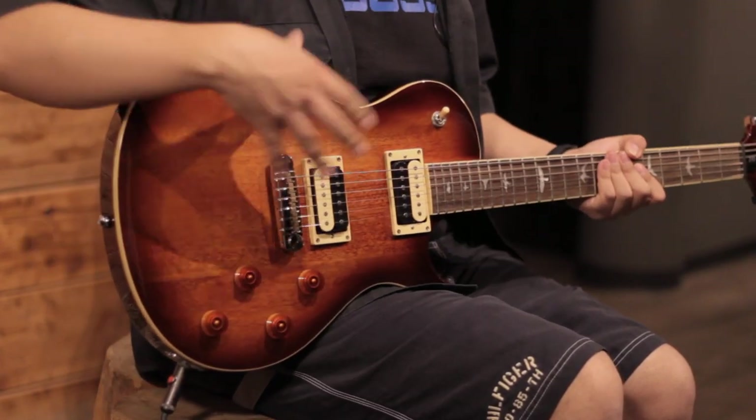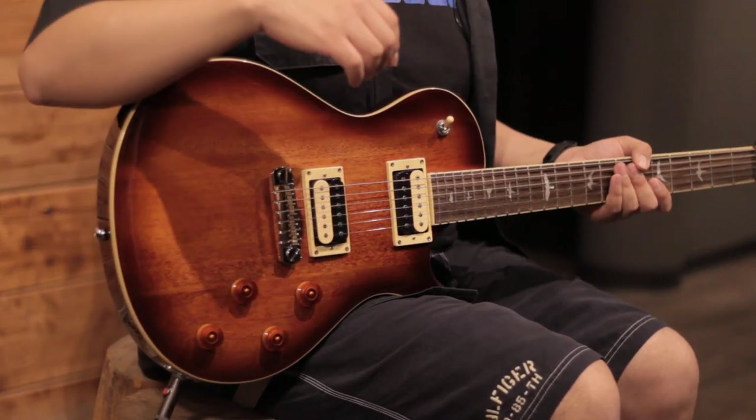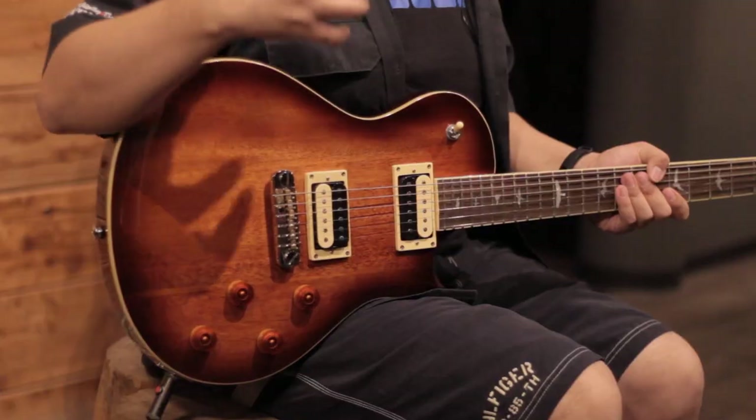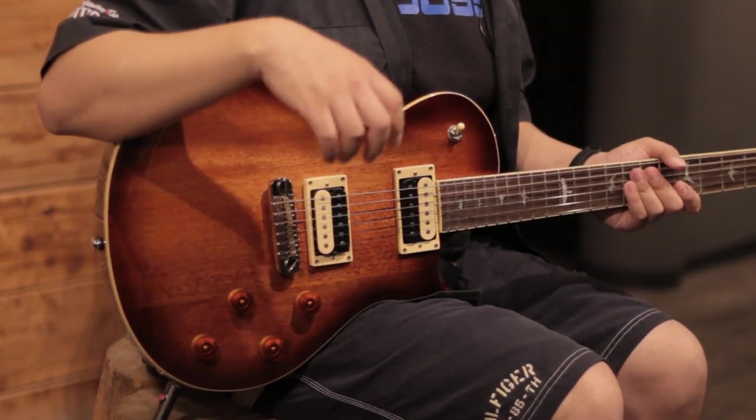On the front, its tobacco burst color lets you see the wood grain, which is very, very beautiful. There's another version, the Custom, which does have a maple top, but personally, on this specific model, I prefer the tone of the mahogany.